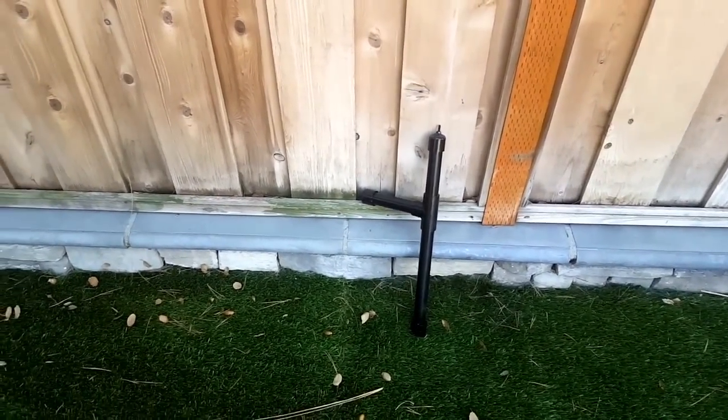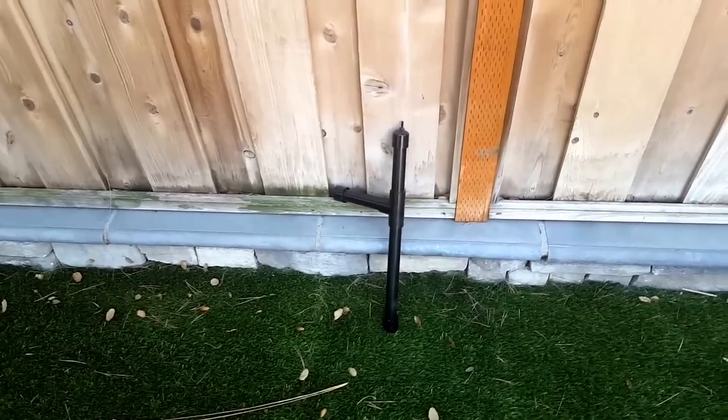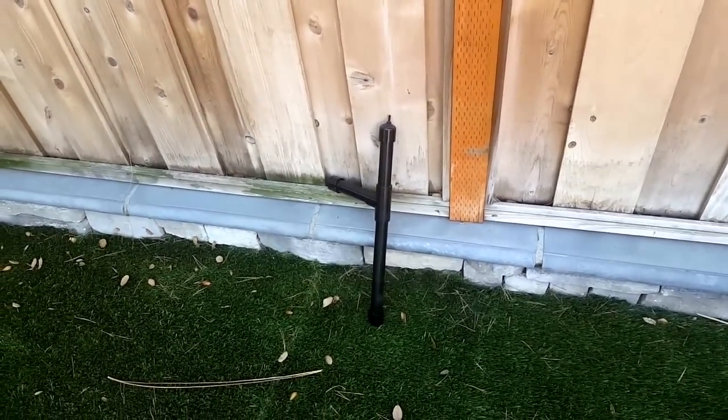I also sprayed it black because it made it look slightly better. Lastly, screw on the camera and you're ready to go. Thanks for watching.